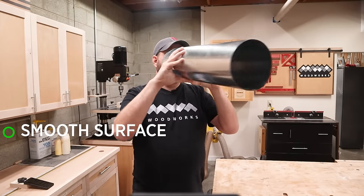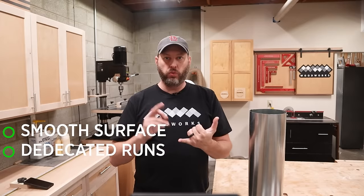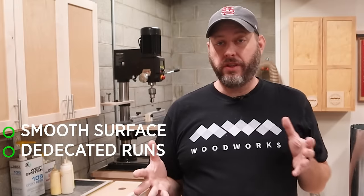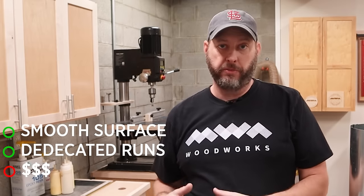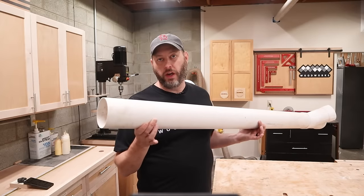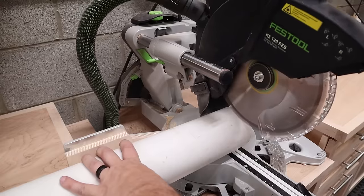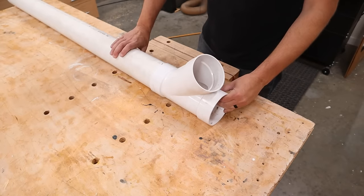That leads to the other option, which is to install a rigid duct system. The pros of this style are that they have a smooth inner wall, which is going to maximize your CFM. You can also more easily build dedicated runs of ducting to each tool and fasten them to walls, beams, or the ceiling. The only real con is cost, which can vary widely depending on the number of feet of ductwork you run and the type of material you choose. The easiest and most cost-effective way to start is to use PVC pipe. It's readily available at any big box home store, easy to cut to length right in your shop, and it's easy to find perfectly fitting elbows and other connectors that can be glued together to make perfectly airtight connections.